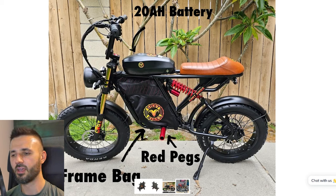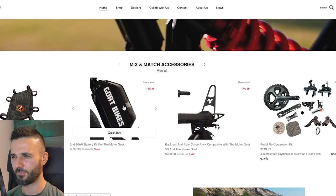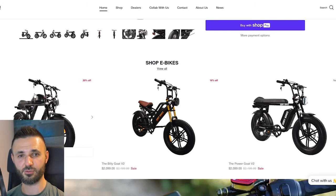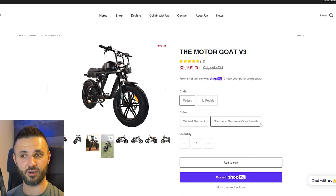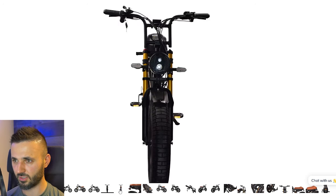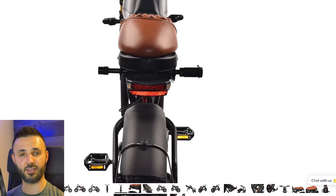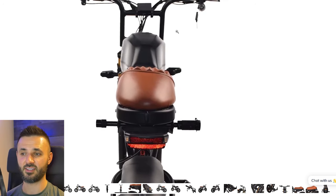It's under two thousand dollars and there's a code in the description that gives you 10% off the current price — I think it comes out to around $1,979. You can order it with pedals or no pedals; personally I'd always get pedals, and I'd go with the black and gunmetal gray color. It also has turn signals, which is awesome. The rear light has turn signals at the edges, making this almost ready to be a nice little commuter.